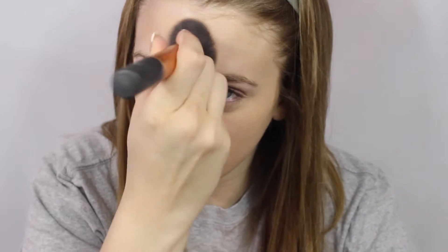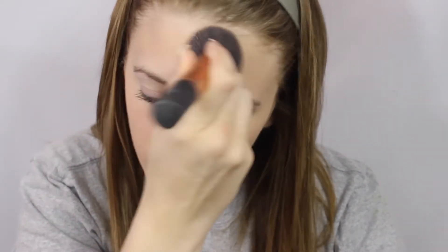Then I'm going to set it all with my Maybelline Fit Me Powder, using the lightest shade and tapping it on my face. If you rub it, it will take away any color that you've applied and it won't make it as full coverage.